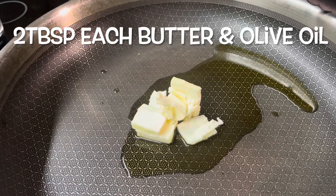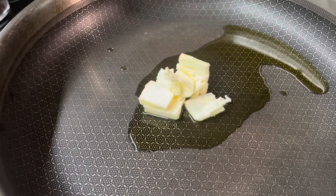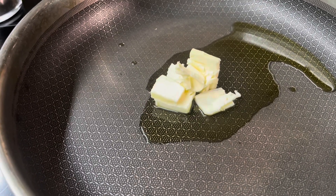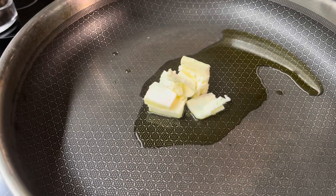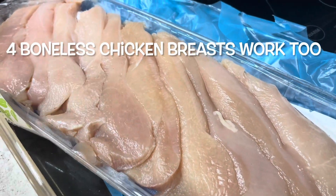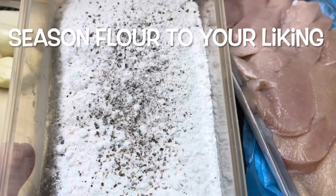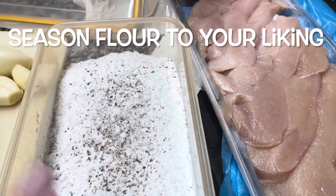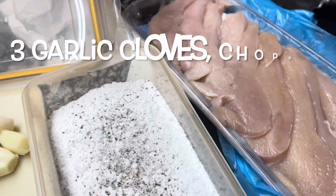First of all we've got about two tablespoons of olive oil and about two tablespoons of butter, and we're going to put that on medium high heat and let that melt. I'm using chicken tenders — there are 10 of those — and I'm just going to moisten them. Here I have about a half a cup of flour with salt and pepper that we're going to dredge them in, shake them off really good, and put them in that pan of oil in just a minute.